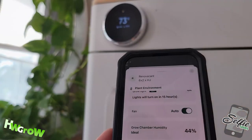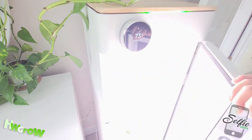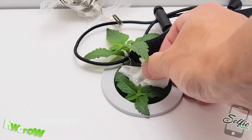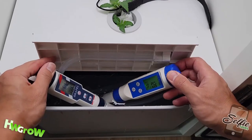Now that I'm automated, I literally didn't do anything for a week. On day 12, I did some low-stress training to spread the plants apart. At this size, I bumped up the ppm to 128 and pH to 6.12.